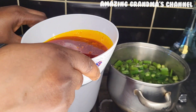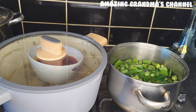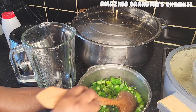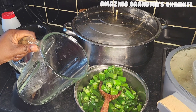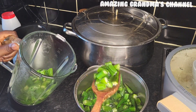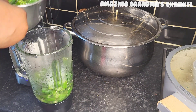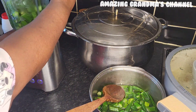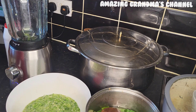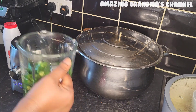I blended a small bowl of ogbono and added palm oil, and now I'm going to put it in the pot to melt it. Now I'm going to give the okra a quick blend — just a light blend, like pressing once or twice, because for a quick okra soup I don't have time to chop it finely.